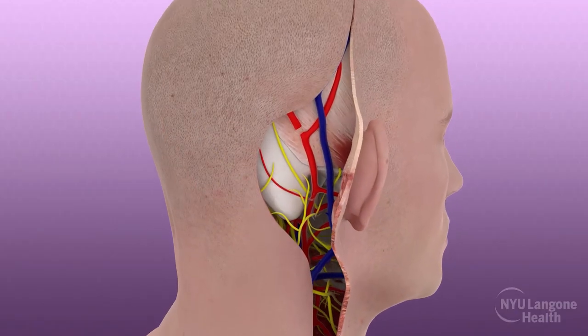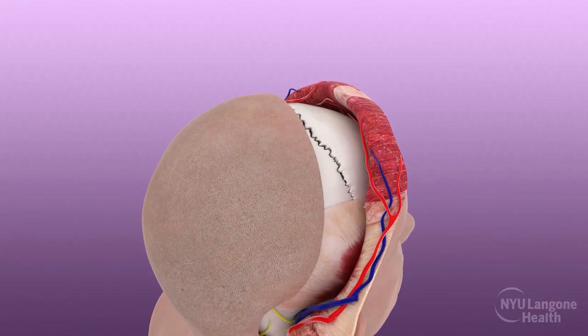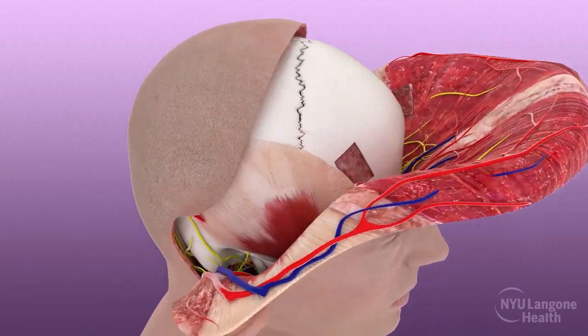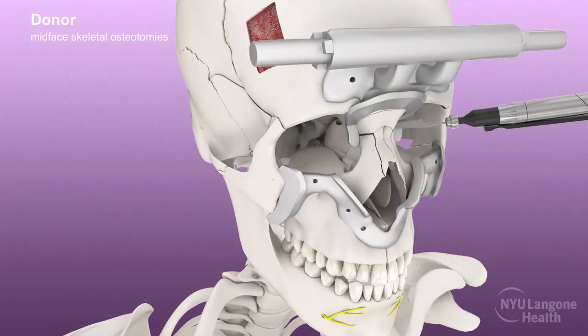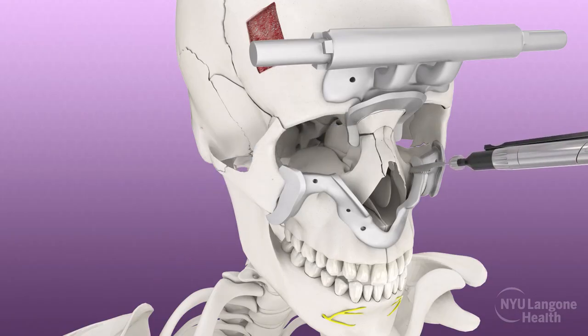The scalp and soft tissues of the forehead were reflected forward and dissection proceeded down to the periosteal layer. A prefabricated 3D printed patient-specific cutting guide was secured and used to guide bilateral frontal calvarial subunit osteotomies. After preservation of the functional structures of the eyelids and the supraorbital and infraorbital nerves, patient-specific cutting guides were also used to guide precise nasal frontal, maxillary, and zygomatic osteotomies.